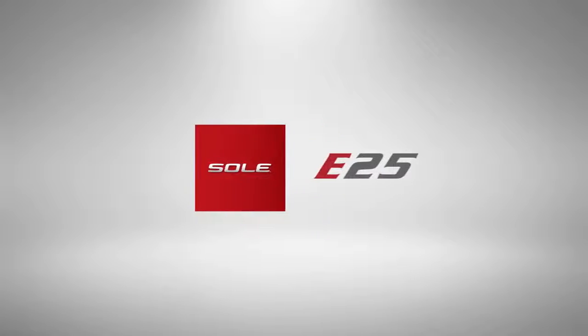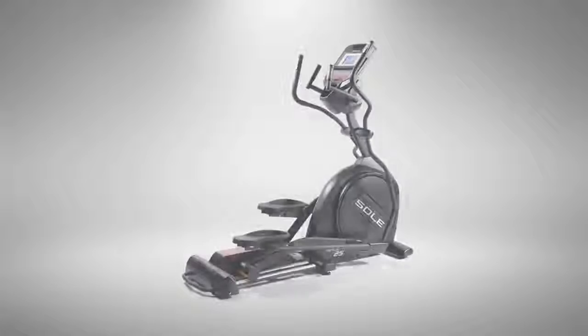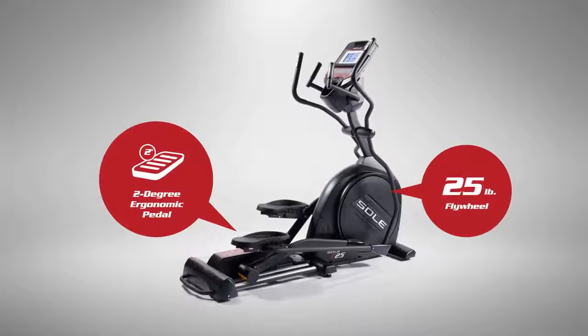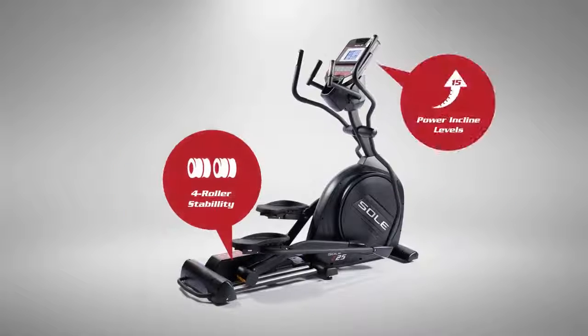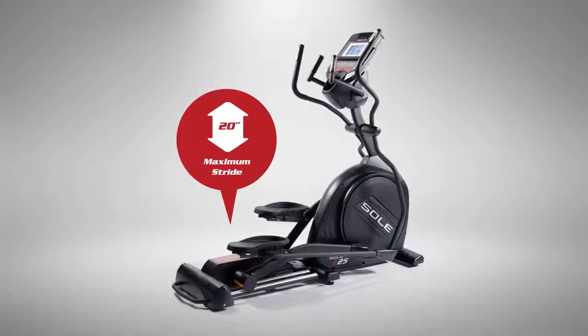Let's take a look at the Sol E25, the second in our elliptical family. Reviews have called it the best dual-wheel elliptical under $1,000. Its best-in-class construction gives us the power to engineer it for ideal ergonomics, so you can take control of your fitness with the push of a button.